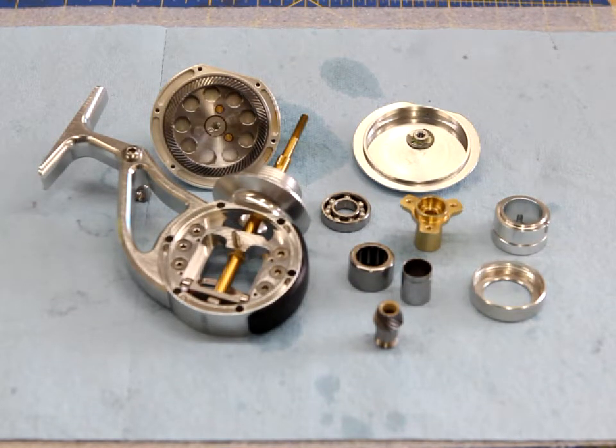Here we have all the parts that have been cleaned — you'll notice there's no trace of old lubrication in there. Now I'm ready to begin reinstalling the new seals and o-rings.